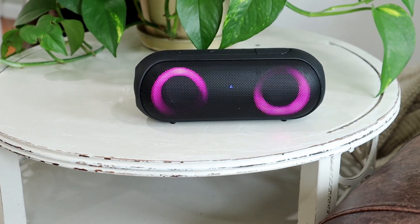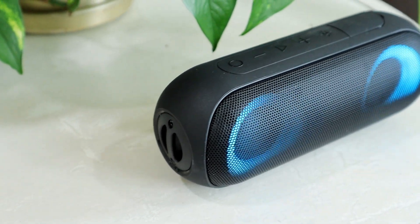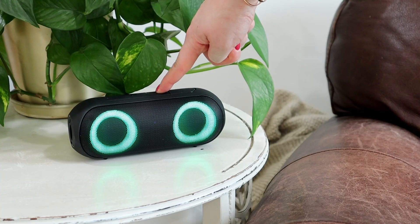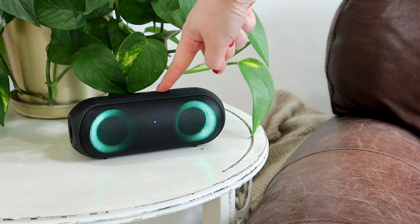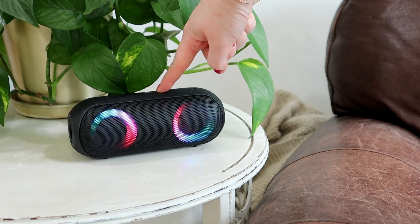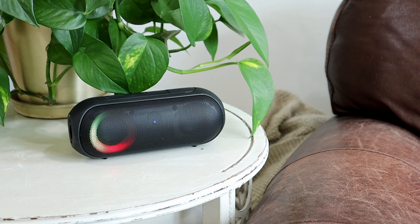I love its sleek black design, and it does so many different color light effects while it's playing. You could choose to have that completely off and not use the lights at all, but there are a couple different light shows to choose from. I also like the little detail that when you are increasing and decreasing the volume, it depicts that with the lights as well.